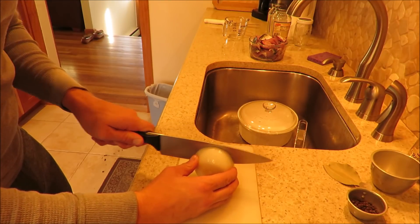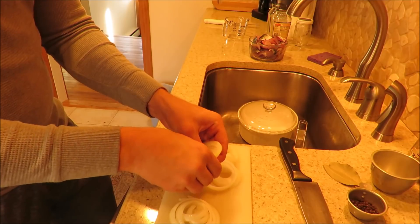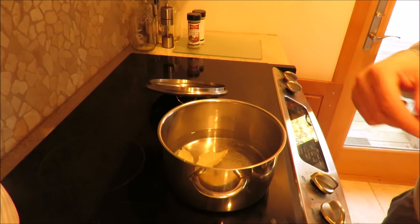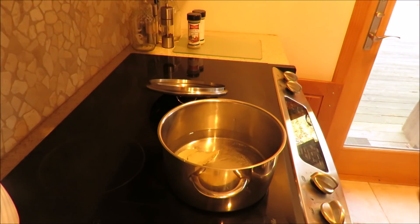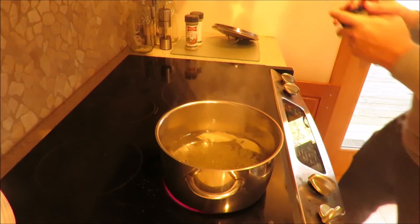Here I'm slicing up onions for the pickling jars. Then 2 bay leaves, peppercorns, and some dill. Fresh would be better but this is all I had.